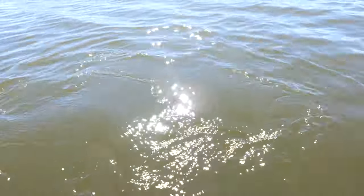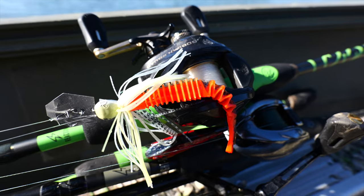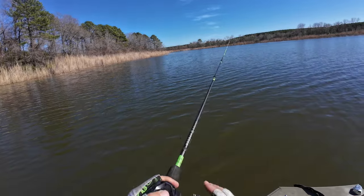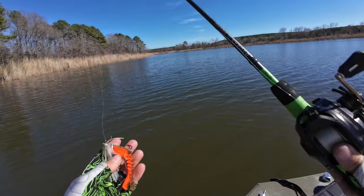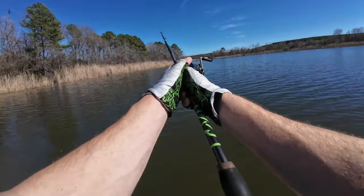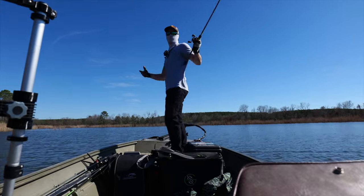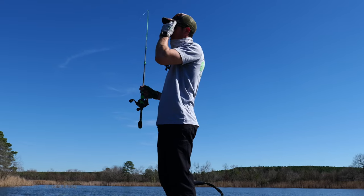Switching to the vibe jig — gear-wise, I like somewhere between a 6.5 and 7.5 gear ratio reel, just keeps that nice steady pace. I'm throwing this one on 20-pound line, with the green series reaction rod — absolutely amazing, just perfect. I'm throwing a half-ounce with a blaze orange Happy Trailer on the back just to give it that little pop in this water color. Getting a little bit of fade off on our hydrilla so I'm going to back out and do another little run.